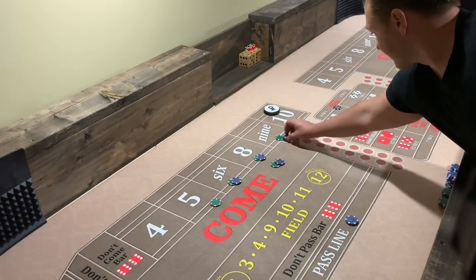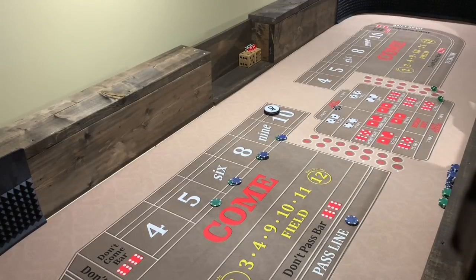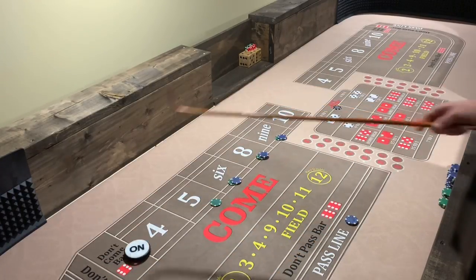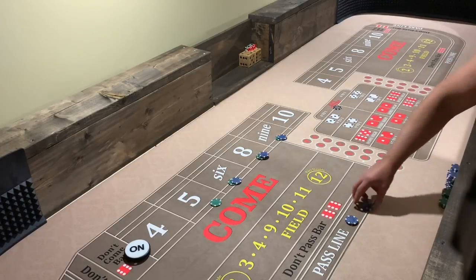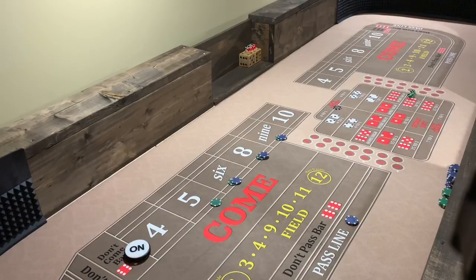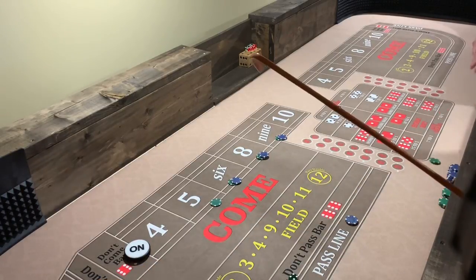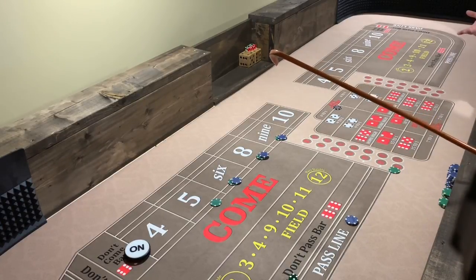Let's go eight and nine — one side then the other. He hit the eight last time, let's see if he's sticking on that top end. Got the point — pay us ten dollars on the line. All right, we're working. I've got 60 bucks out there on that eight. Here it comes — five. That pays you another 35.